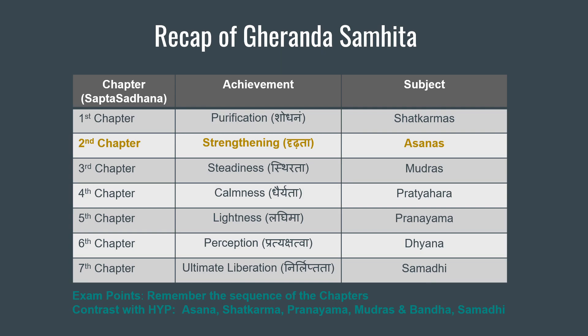Before we go ahead, let's have a recap on Gherand Samhita chapters. Be aware that there are 7 chapters in Gherand Samhita. Now there is a small question for you to answer: how many chapters are there in Shiva Samhita, Hatha Yoga Pradipika, and Hatha Ratnavali? Please comment below and I will send you a comparison on these texts.